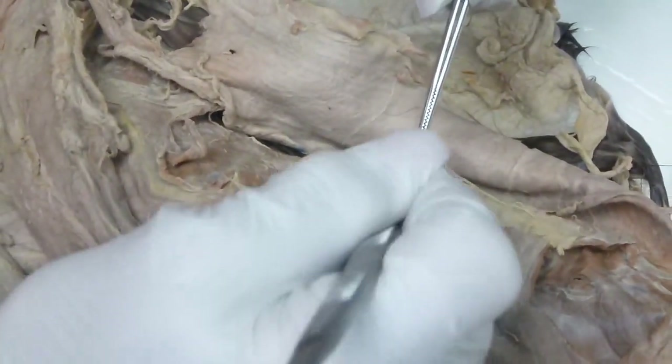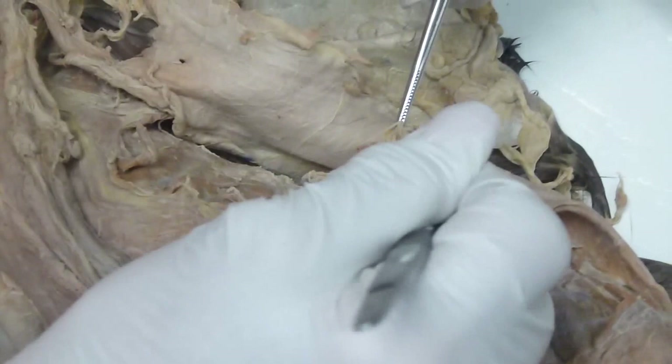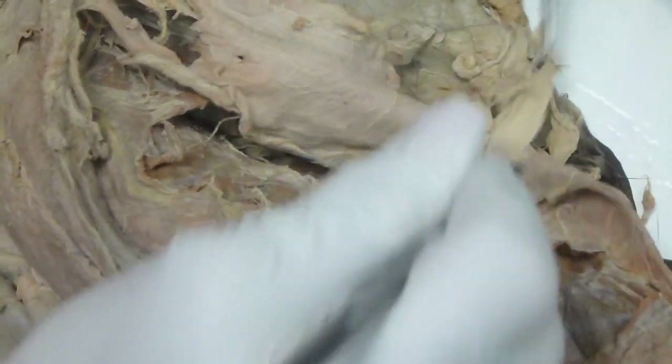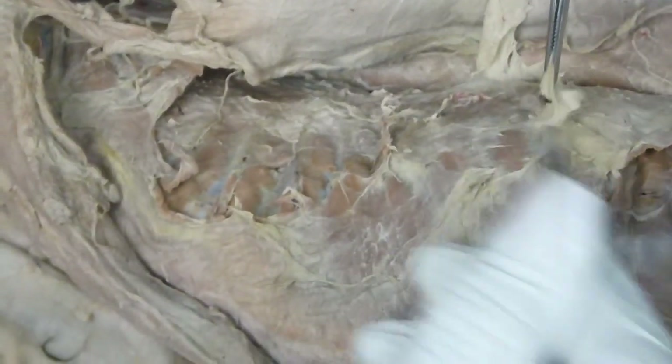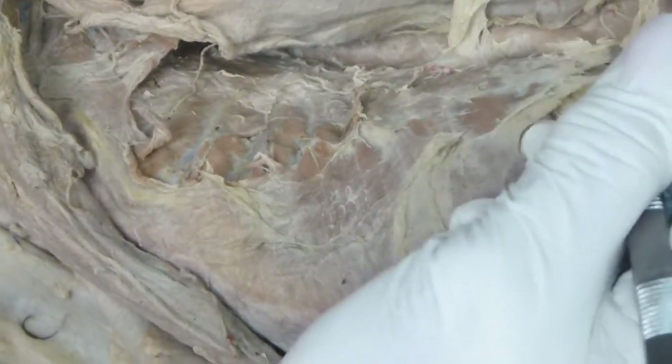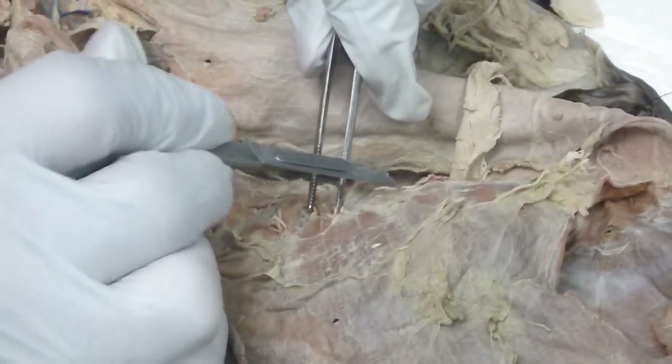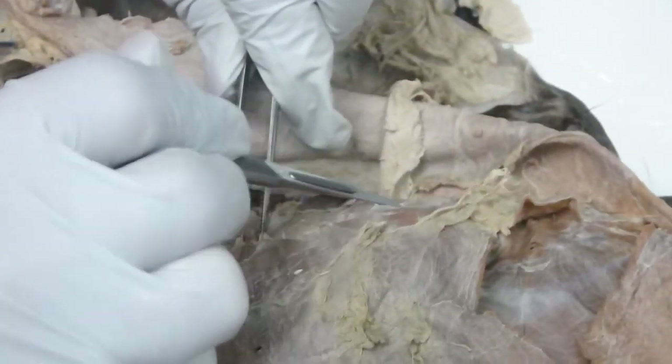Deep to that, you're going to find serratus. This is all connective tissue. And you'll be able to see all of your serratus ventralis. If they haven't destroyed them, you'd be able to see the sawtooth — they did destroy it, but you can see the outline of the sheet.